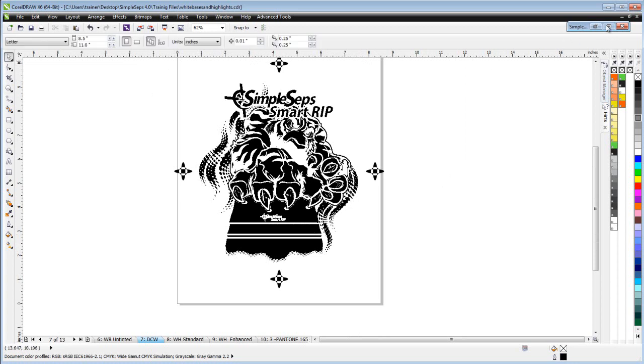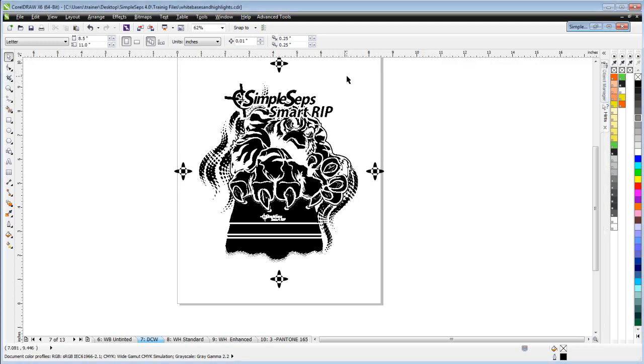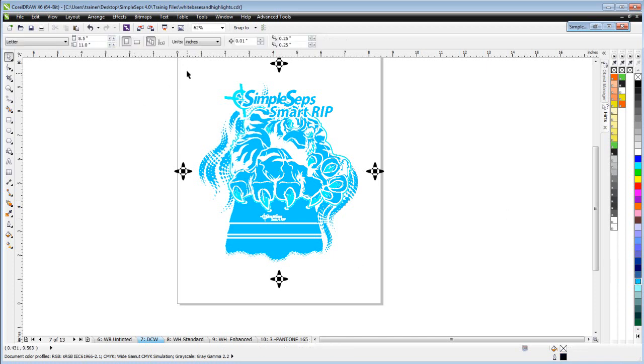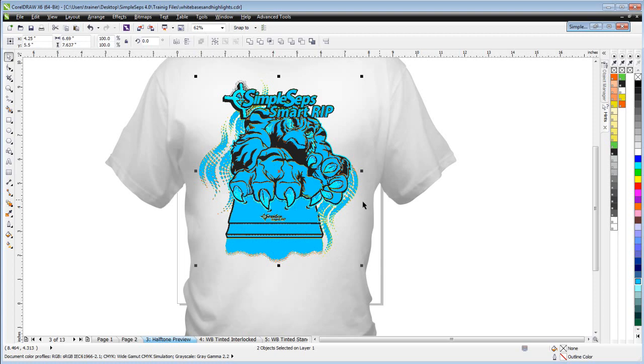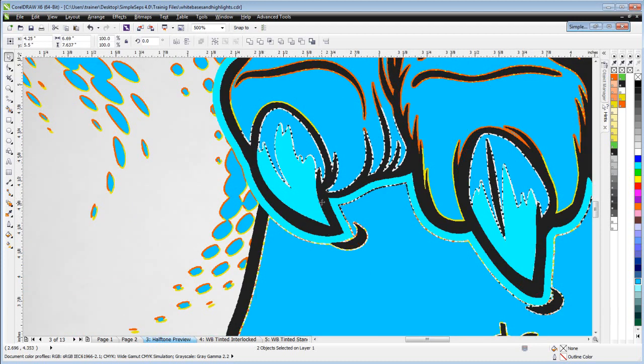Let's take a look at that. If you set this up and run it with your separations, these are the results you'd get. There are actually two objects here with DCW — the DCW is on top, shown in blue. I'll change that to a different tint of blue so we can see it, then copy and paste it into the halftone preview. We can see the darker blue has a choke around the different colors, but where we have the lighter blue there is no choke — that's where the actual white is.